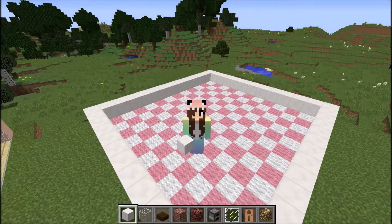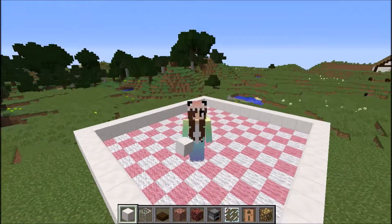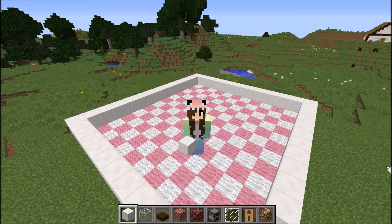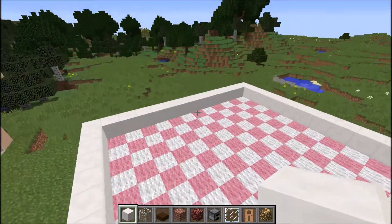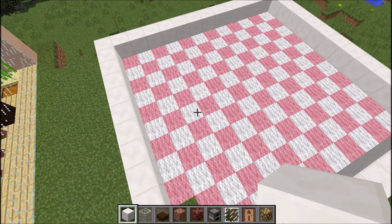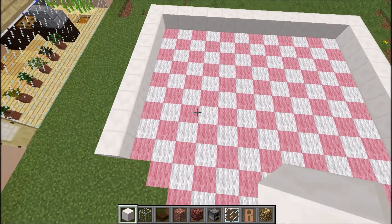Hi guys, welcome back to my second episode of Let's Build. So today I'm going to build a bakery.